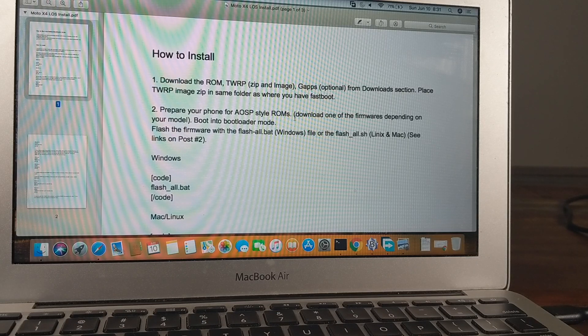The next step is to prepare your phone for the A/B slot style ROM. The Moto X4 has the capability for dual slots, but Motorola hasn't populated the B slots. All this script does is populate those B slots with the stuff we need. The link to that is also in the download section, and once you've downloaded it you have to unzip the file and navigate to the folder.